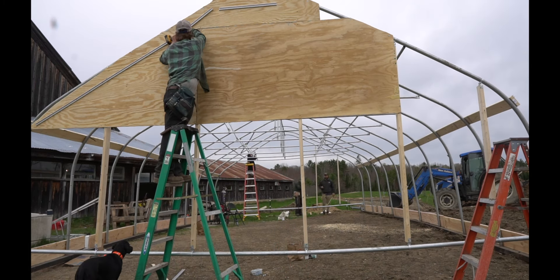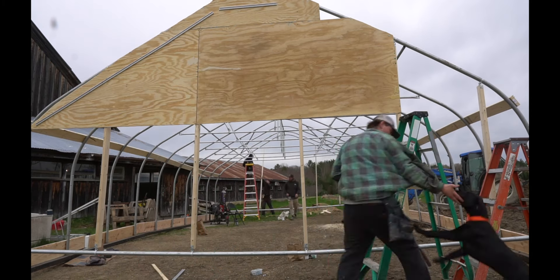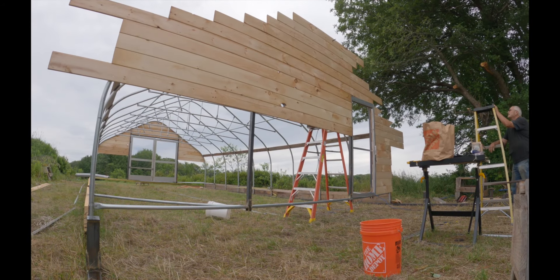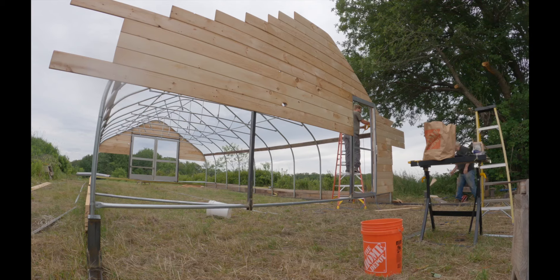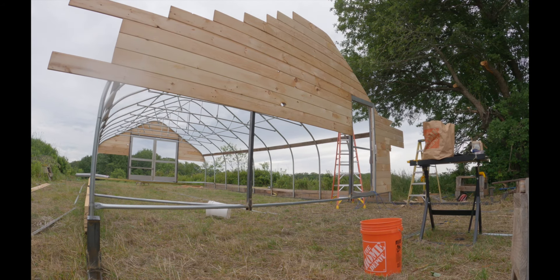We use plywood sheathing on this house, but we've used a lot of different stuff ranging from just plastic to v-match boards to metal siding. You can just do whatever you want — whatever you find cheapest at the time is what we usually do. We do like using wood: it's easy to attach, adds a little more rigidity, and makes it easy to attach electrical or any other supplies you need further along in the project.